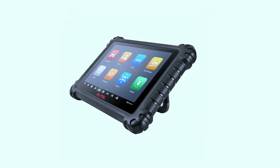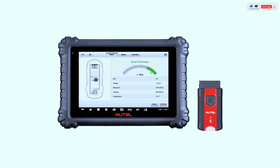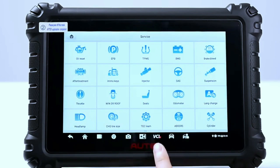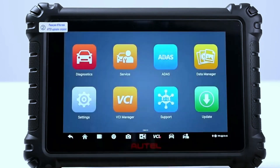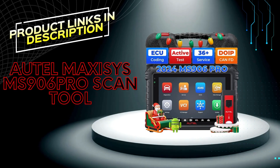In conclusion, the Hotel Max Sissy's MZ906 Pro Scan Tool combines power, precision, and versatility, making it a top choice for automotive professionals. Its user-friendly interface, extensive vehicle coverage, and advanced features set it apart in the world of diagnostic tools. Whether you're a seasoned mechanic or a car enthusiast, the MZ906 Pro is a valuable asset for diagnosing and maintaining vehicles with unparalleled efficiency. If you're interested in learning more, check out the links in the description below.